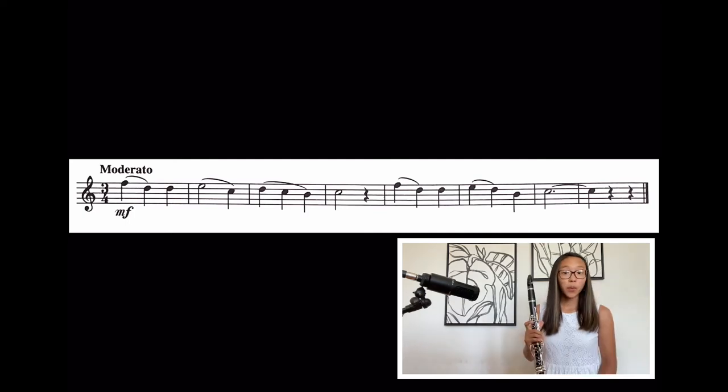One last thing I want to point out is the dynamic — we have MF, meaning mezzo forte, which means medium loud. Remember, forte is loud. So keep this at a good medium volume. From the beginning, I'll count it up. Go. Great job.